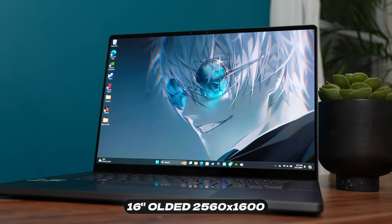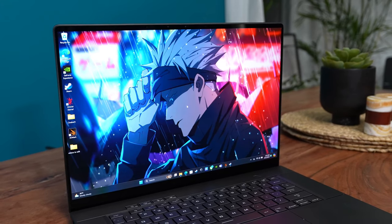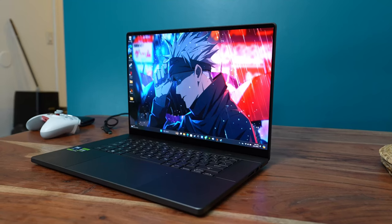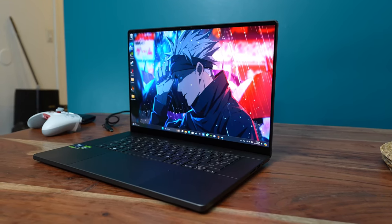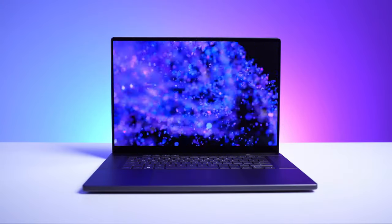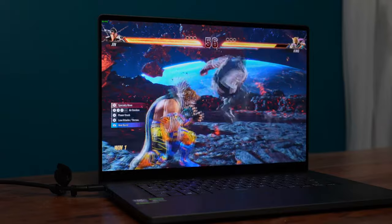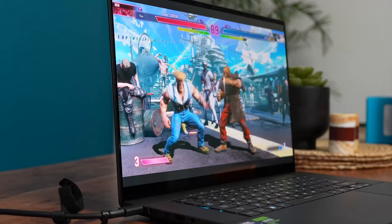Starting with the display — it's a 16-inch OLED display, 2560 by 1600, 500 nits, and it's super sharp. From any angle, the display looks great. You're looking at that Gojo wallpaper and it looks stunning. When you're gaming, it looks absolutely great with every game you play. The colors are pretty nice on this thing.